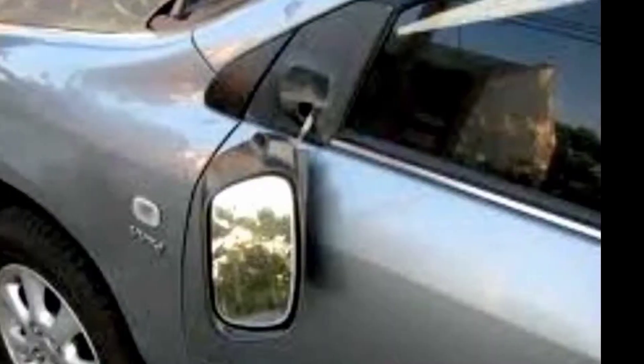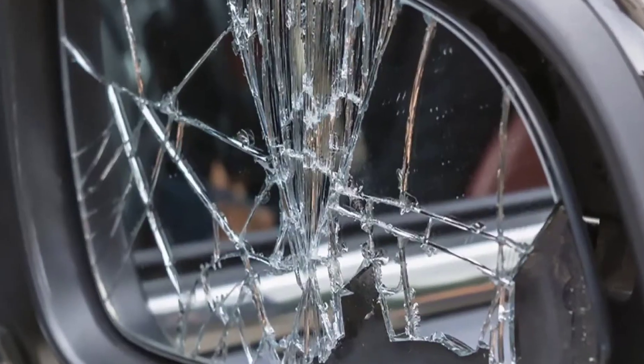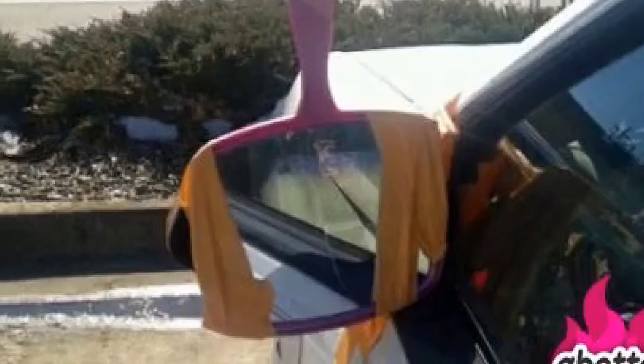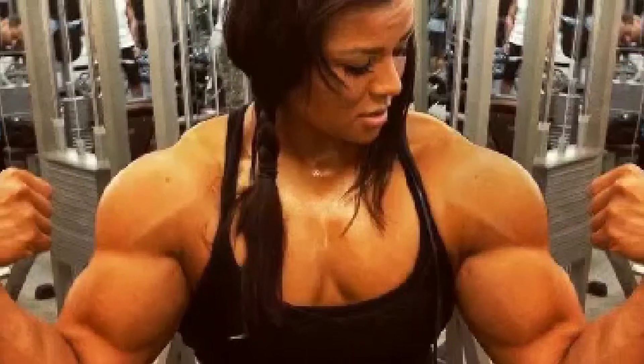Oh man, is this a familiar sight — a broken side view mirror? I hope not, but if it is, if you drive on the road, if you park, you're subject to the elements. You don't need to be a certified mechanic to fix that broken side view mirror. Get some wood glue, a little bit of muscle, and you'll be back on the road in no time. I'm gonna let my buddy David show you how to fix a broken side view mirror.